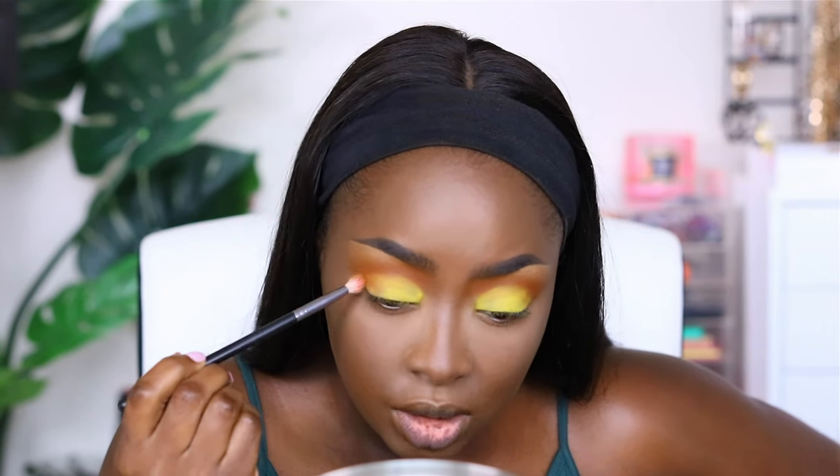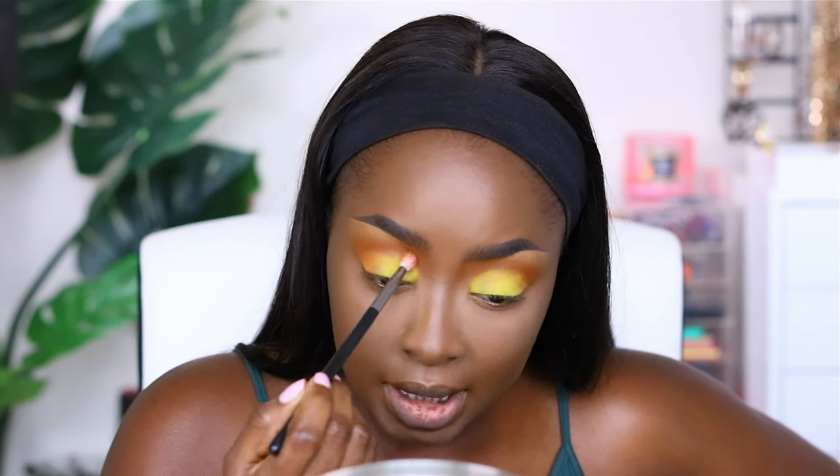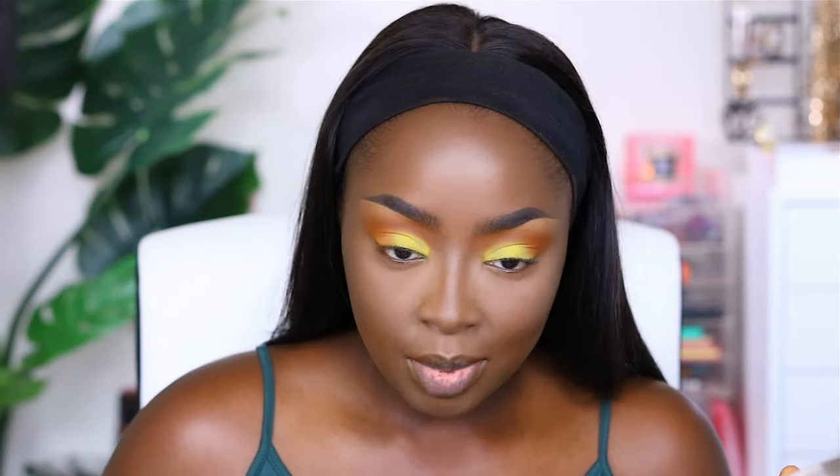Going back to G Money, the brownish-orange, in the crease to tie it together and try to salvage the look. I'm going to stop there because this isn't what I wanted. It's not the primer — I've used that primer for several looks with no issues. I do believe it's the yellow specifically, because the last time I did yellow it was also a mess. If I do yellow again, I'll need to find a yellow base, put the yellow base down first, and then apply the yellow eyeshadow on top to avoid this problem.